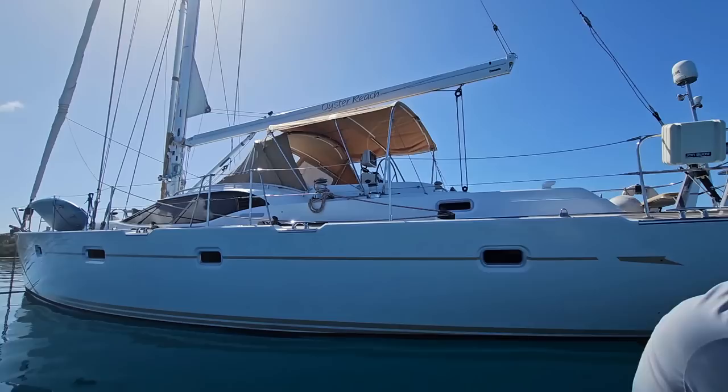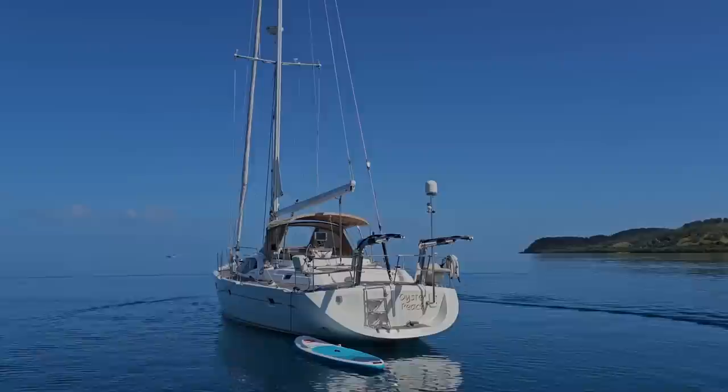That pretty much concludes our walkthrough of Oyster Reach. I hope you enjoyed her — she is a lovely, lovely yacht. Aloha.